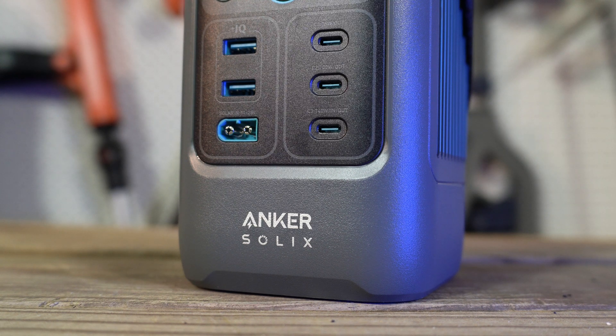It's also a LiFePO4, or lithium iron phosphate battery, not just a lithium ion battery. Most new solar generators are going to this type of battery because it's stable and has thousands of cycles, meaning you can charge and discharge this regularly for 10 years and still have 80% of the battery.